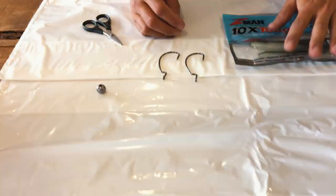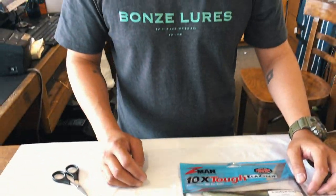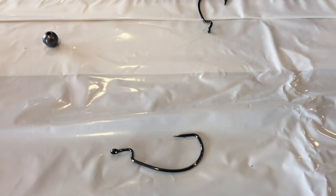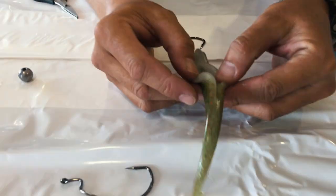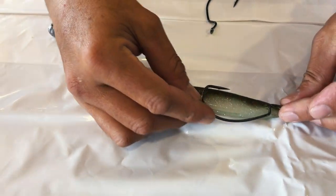G'day guys, it's John here calling from Topcatch Takapuna. I want to introduce you to soft baiting, especially Z-man products, and fishing them in a different way than you normally would with jig heads and different style hooks. If you've seen these before, they're called worm hooks. They're designed for a weedless rig - ever wondered why these soft baits have got these little belly flaps? It's because they're designed to put these hooks in them like such.